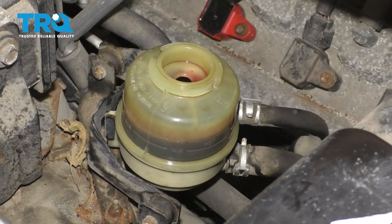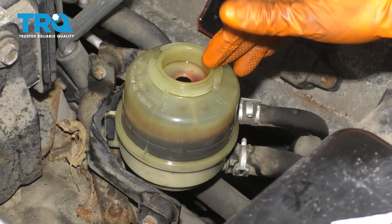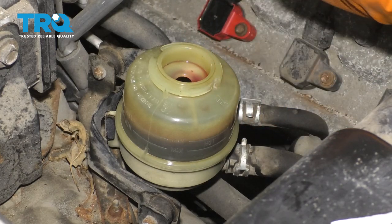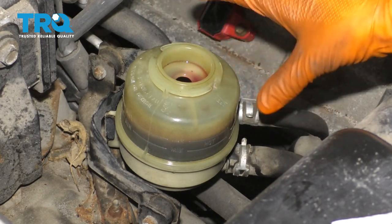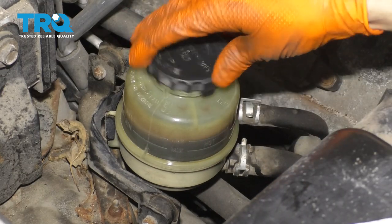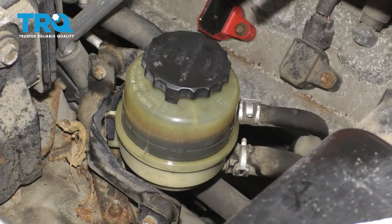Once no more air bubbles are visible, start the engine and immediately check the fluid — it'll get sucked down fast. Fill to the cold line. Continue lock-to-lock turns with the engine running. If you hear a whining noise, that means there's still air in the pump — keep going. If it doesn't quiet down after a few turns, shut it off, manually bleed again, then restart and continue with the pump running. Keep it full at all times. When completely done, make sure you're not overfull, cap it off, take it for a road test, and double-check the fluid afterward — there may be small air pockets you won't notice until after driving.